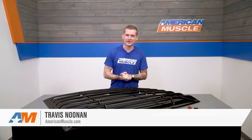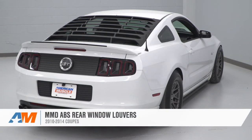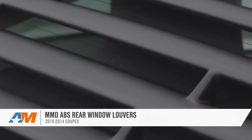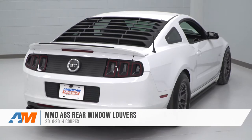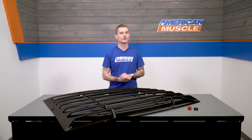It is no mystery that the S197 Mustang you're currently driving was heavily inspired by the Mustangs of the 1969 and 1970 design. Now the biggest and baddest Mustangs of that era came optioned with window louvers, much like the ones I've got on the table in front of me right now. So if you own a 2010 to 2014 S197 and you really want to drive home that classic fastback look of decades past, you should be checking out these MMD ABS louvers.